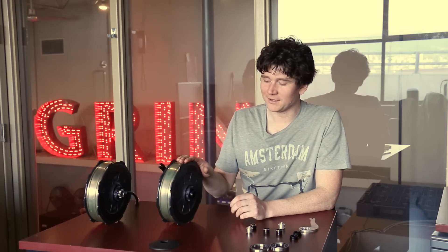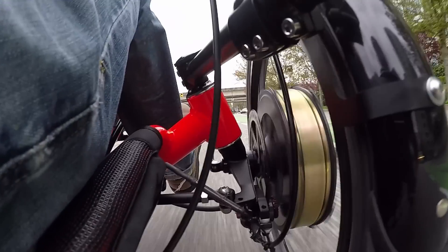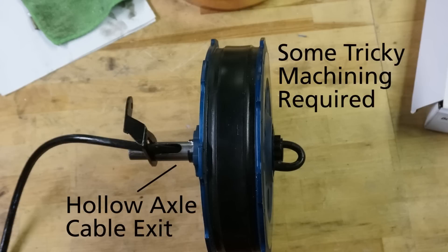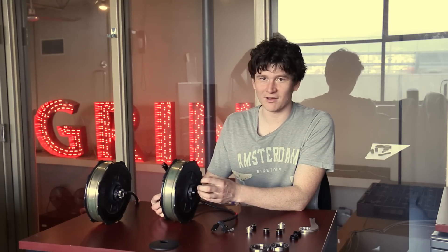The one application that we didn't quite nail in the first release of our all-axle hub design was single-sided installations — where you have something like a tadpole tricycle or a quad vehicle and you want to hold your motor from just the inside without a fork that goes to the other side. The problem with this motor design is that even though this 20 millimeter hollow spindle could support a single-sided shaft, the cable comes out of the motor on the opposite side of the disc rotor. So if you have disc brakes you have to route this electrical wire through the hollow spindle to come out inside the trike vehicle.